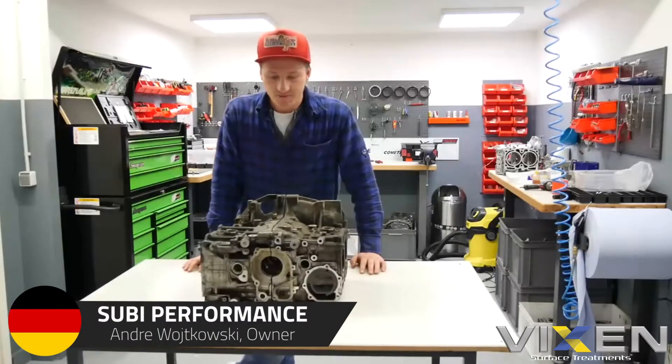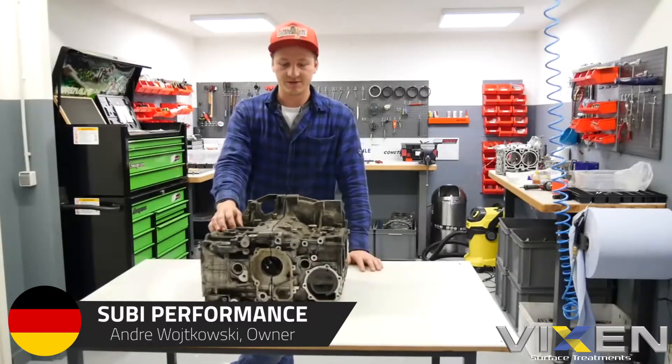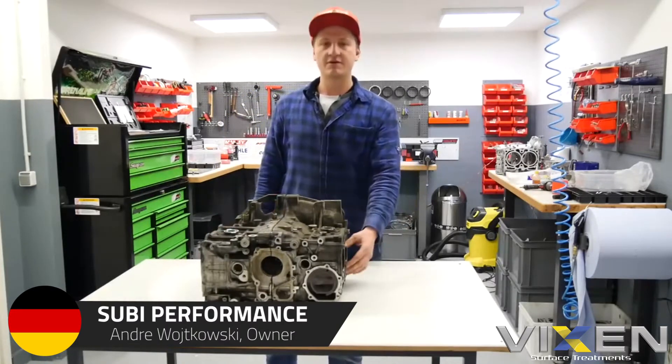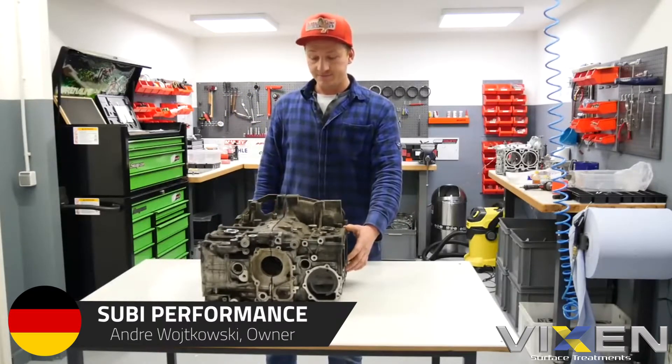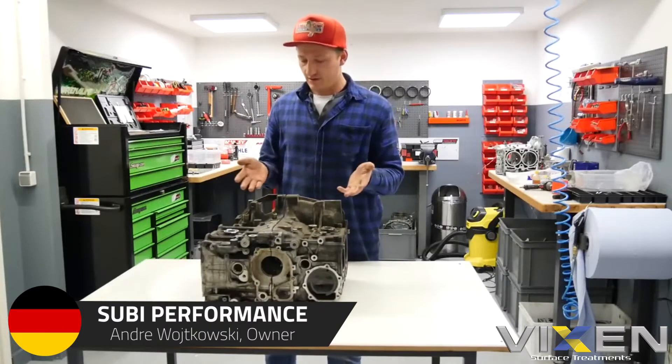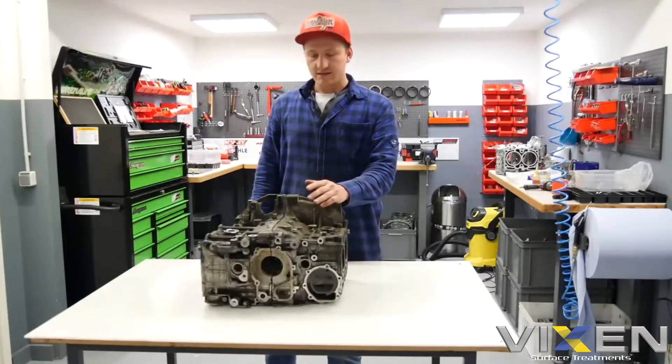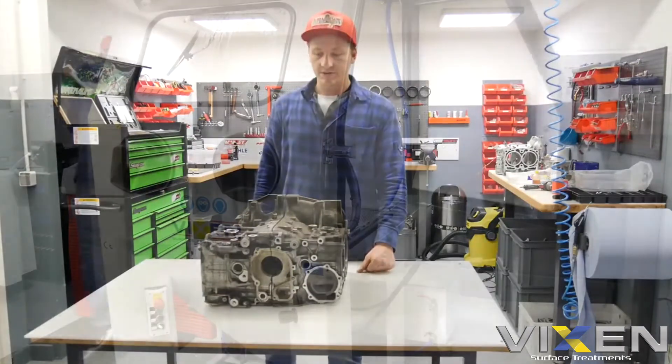Hello and welcome. Today we show you how we rebuild an engine. That is an EJ20 case. It has a piston ring failure and it looks very muddy, dirty. It is an old case, maybe 15 years old.